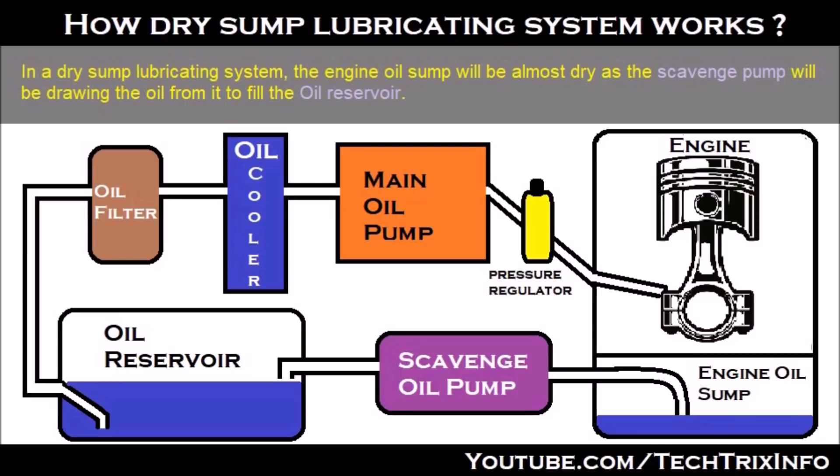In a dry-sump lubricating system, the engine oil sump will be almost dry as the scavenging pump will be drawing the oil from it to fill the oil reservoir. So the oil reservoir will have more storage of oil, which has been regularly sucked by the scavenging pump from the engine oil sump.